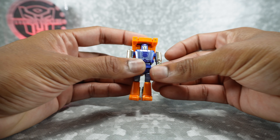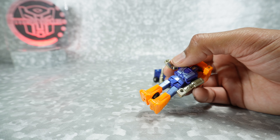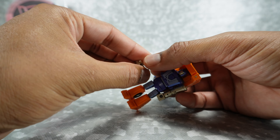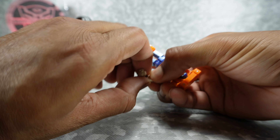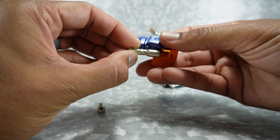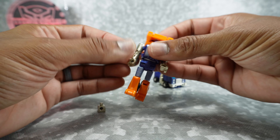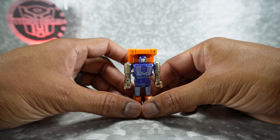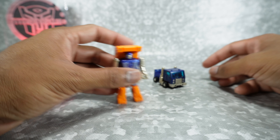Rotate the arms so you get the elbow joints forward, then replace the smokestack hands with the regular hands. You could just use the smokestack hands as-is if you wanted, but it's nice that they included the regular hands so you can swap them out for more robot-mode-accurate hands. And there is Ballin in robot mode!